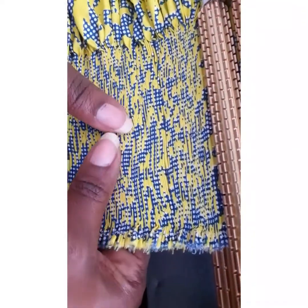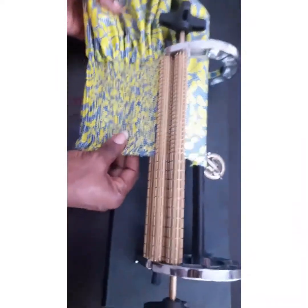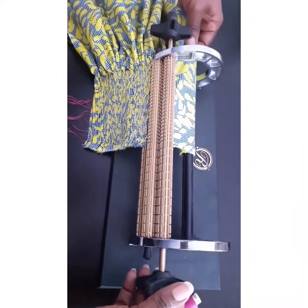You can see how the fabric looks beautifully pleated. I'm going to keep on pleating until the end and then show you how it looks.